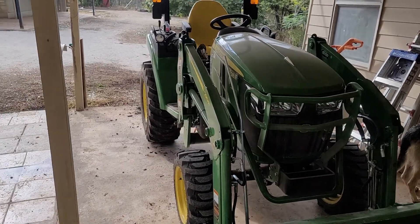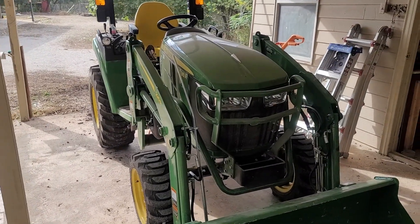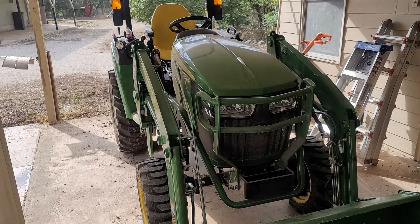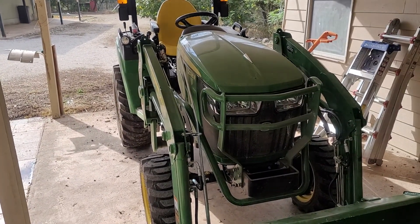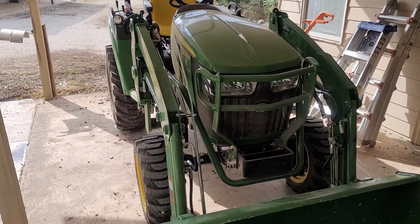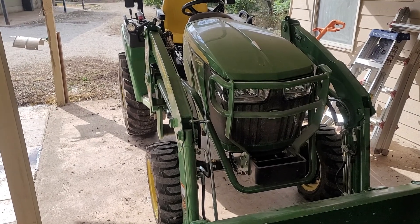I'm getting a lot of use out of this tractor and I love it — it is the best thing ever. I kind of wish I had hurried up and got a one-series, but then I wouldn't want a two-series, and I really like the two-series. It's compact, it's powerful, and it can mow really well — though I don't have that attachment either. It's kind of a work in progress. I think where I'm going to be in three years is going to be extremely enhanced by this piece of equipment.